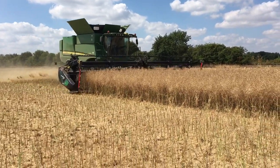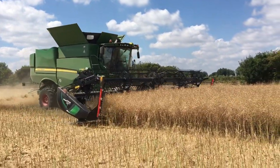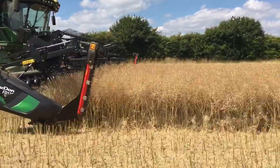It's a really, really short crop. The yields are a little bit disappointing but probably not surprising. This is doing about three tonnes a hectare.